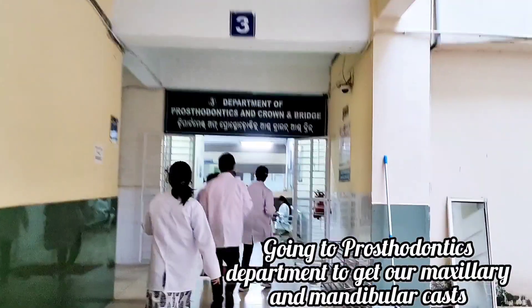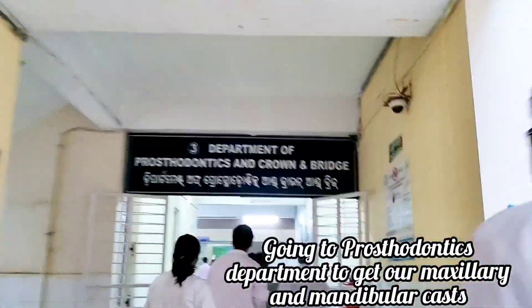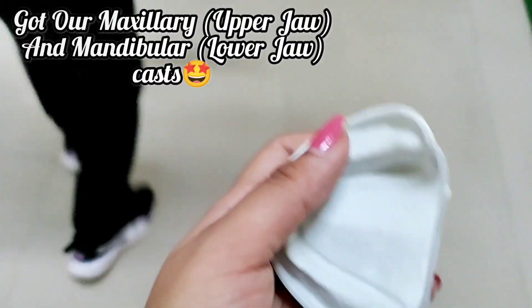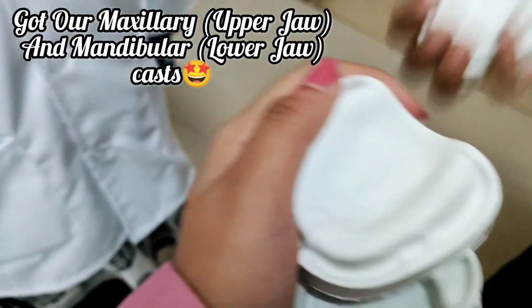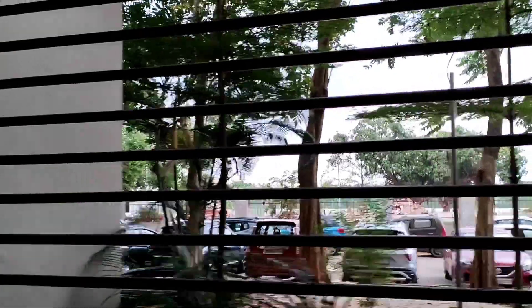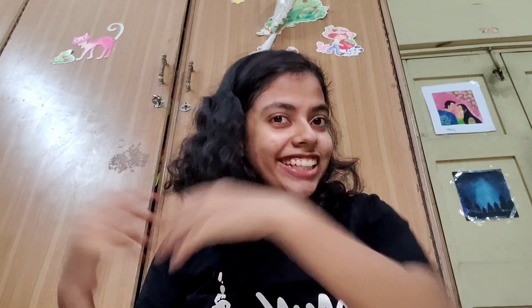Going to the Prosthodontics department to get our maxillary and mandibular casts. So recently we got our Prosthodontics kit and today I'm going to unpack the entire kit and let's see what all things we get inside. Come, let's find out.